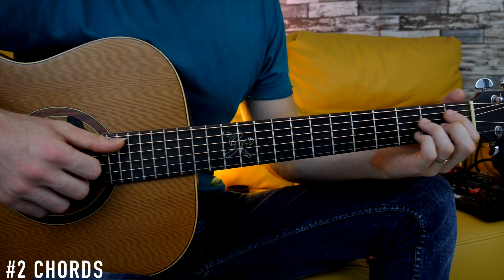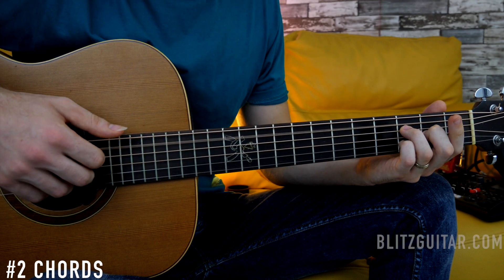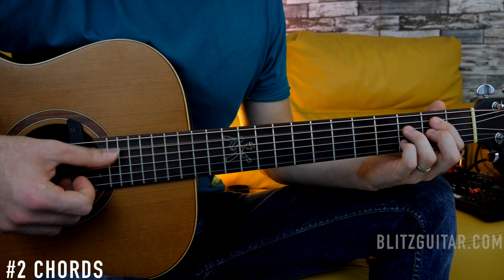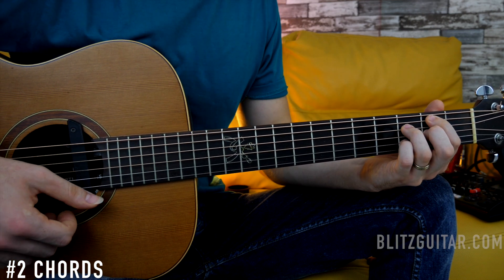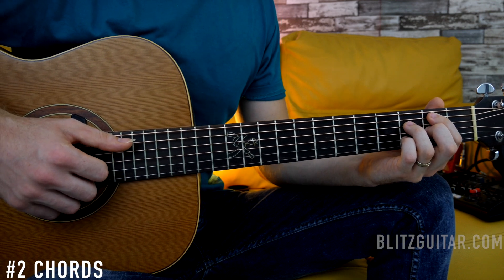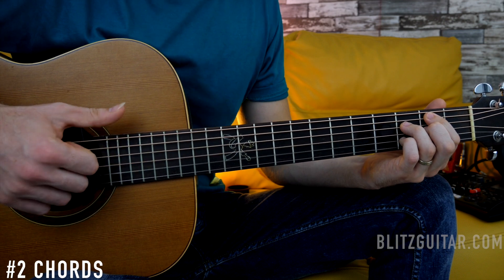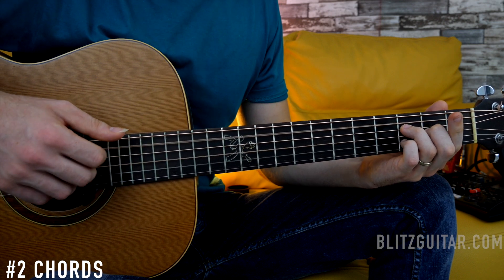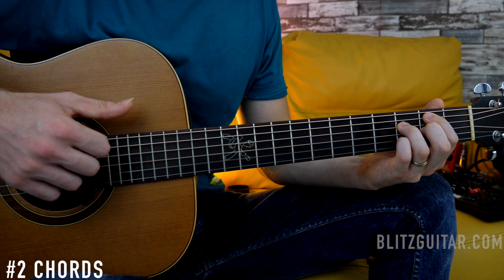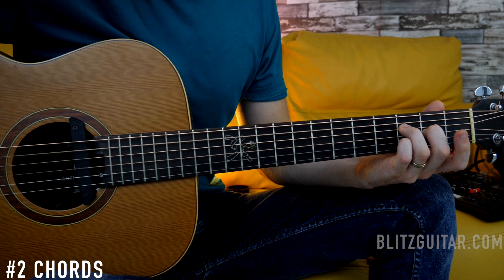The second chord is a B minor seven flat five. Starting on the fifth string we have frets two, three, two, and three — a beautiful sounding chord. This one only takes two patterns: the first and the second. So it's one, two — one, and, two, and. You want to play the fifth string fret number two, the chord, and the fifth string open — then the second pattern.